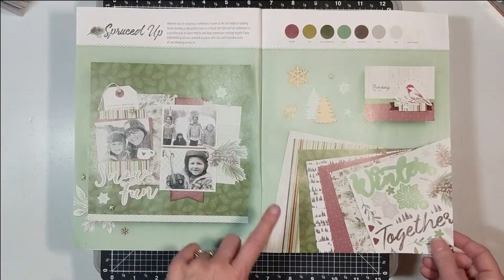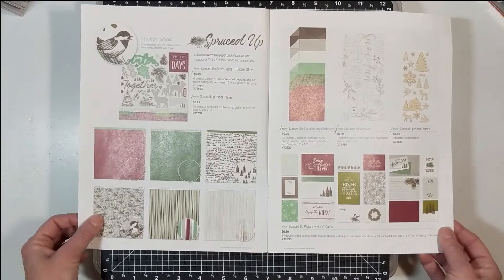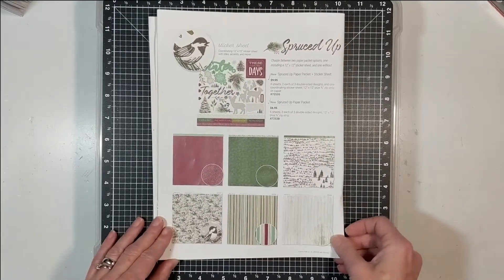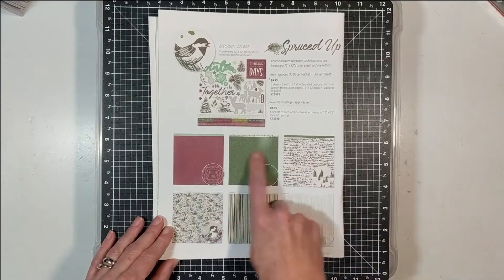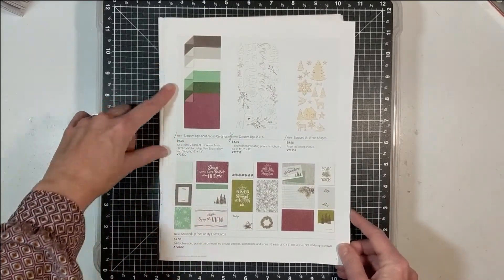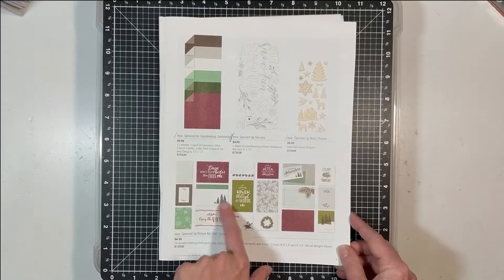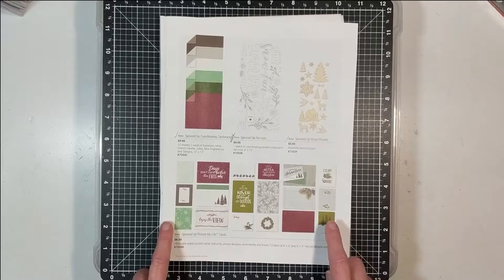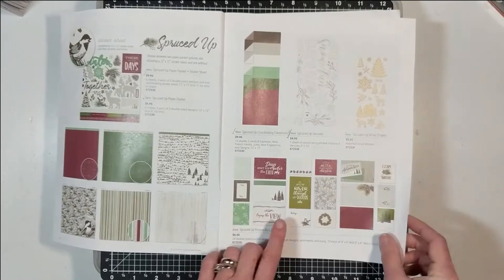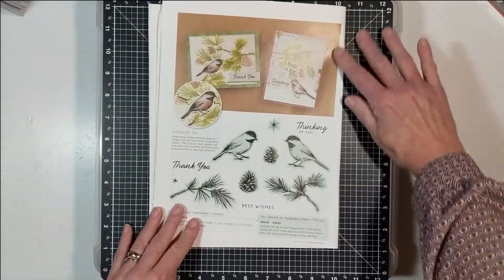It's great to document winter outdoors, masculine themes — you could do Christmas, and it doesn't have to be Christmas time. You can purchase the paper pack with the sticker sheet, or just the paper pack if you want to add your own twist. You can add coordinating cardstock, stickers, wood veneer, the Picture My Life card, and use those on scrapbooking layouts or pocket page layouts. You can also use these to make simple, easy, quick cards — the stamp is gorgeous.